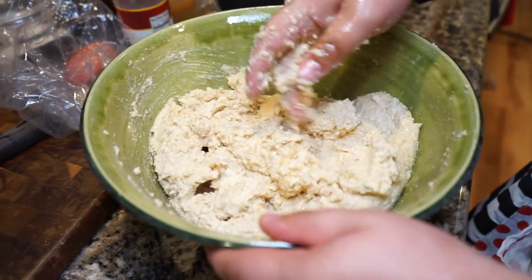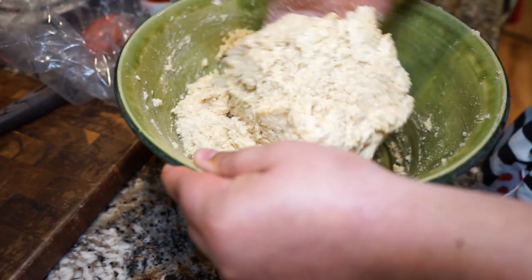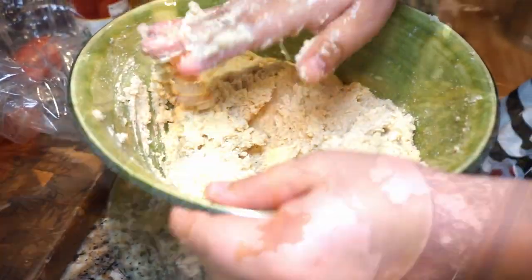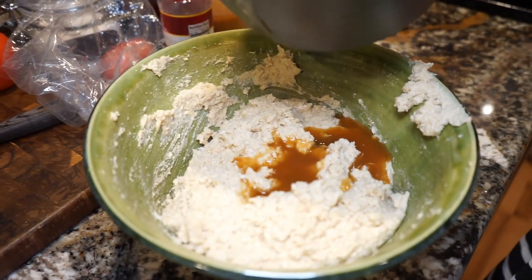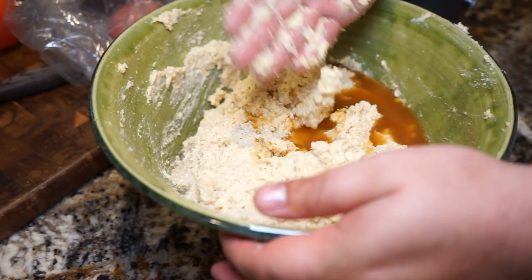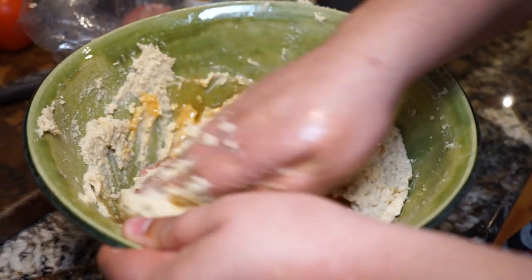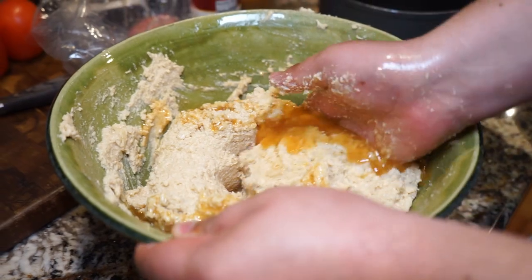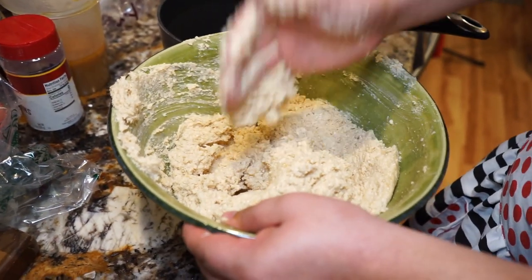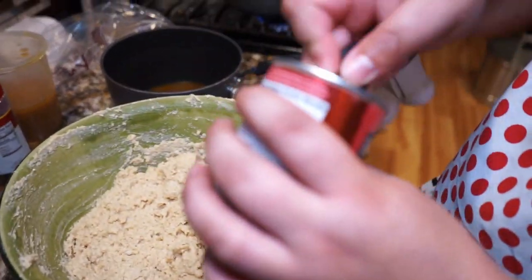A good way to work this in is to dig your hand underneath, flip the dough from the bottom to the top, and continue to knead it just like that. You're not going to need the entire amount of grease — you'll definitely have some leftover. You just want to get a nice color to the masa; add it as you go and play it by ear. If it starts getting a little too watery, you can just add a little bit more of that masa flour.